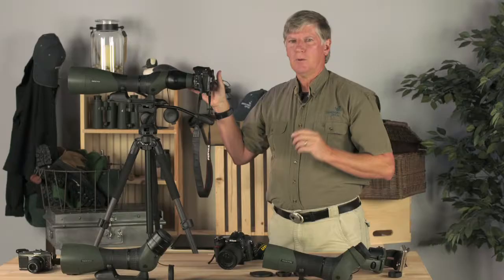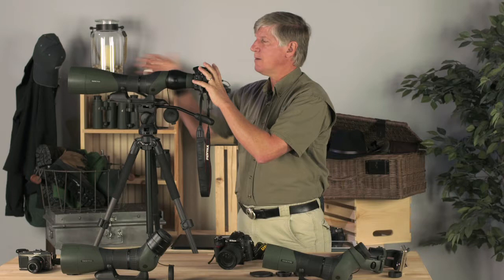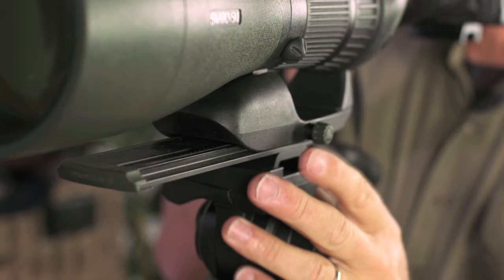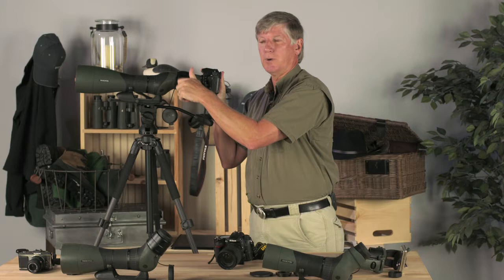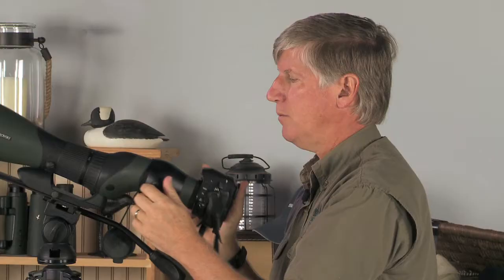One of the key things when you go out shooting is to make sure your scope and camera assembly is balanced on top of your tripod head. Swarovski Optic makes a Spotting Scope Rail 2 that allows you to change the balance point. So if you're birdwatching with the scope balanced, and then you add the camera and it becomes tail-heavy, you can slide it forward and be balanced again. A balanced system definitely helps with sharpness.